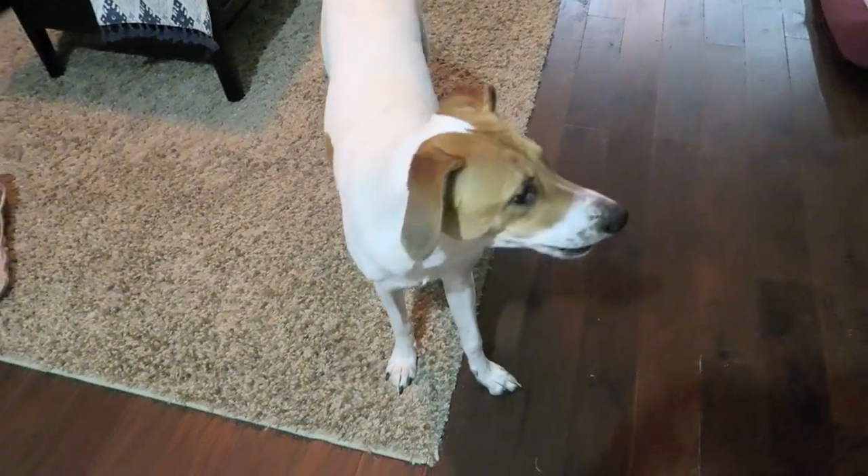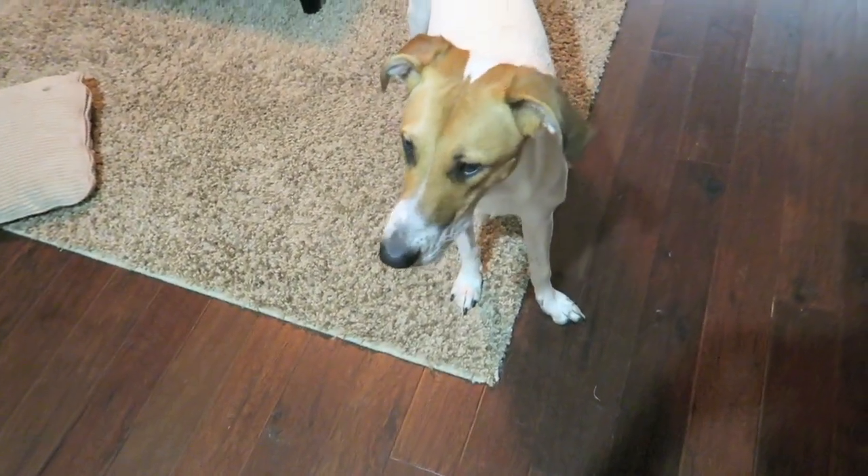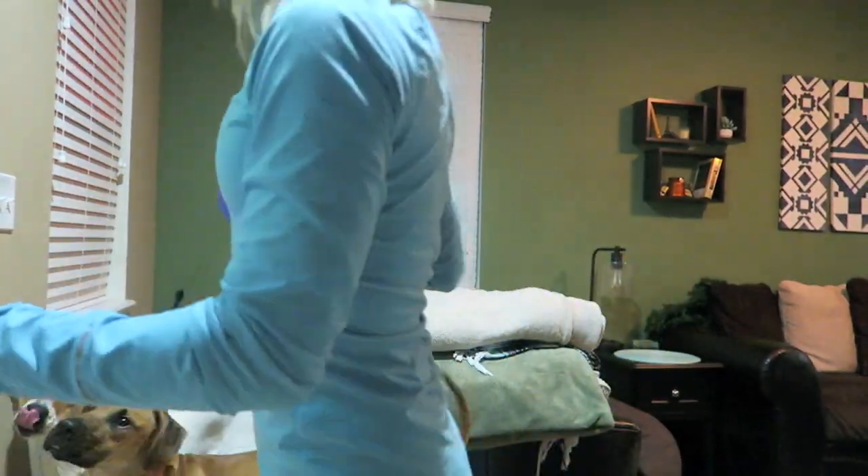Fine, fine, fine. Now you want to go out? We were literally just out here and now I'm going to get murdered because it's dark out. I'm recording because if I get murdered, y'all saw it.